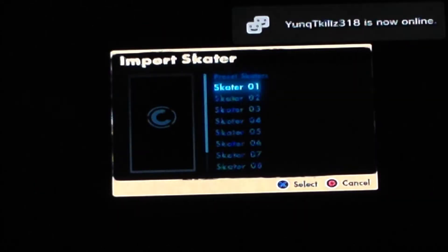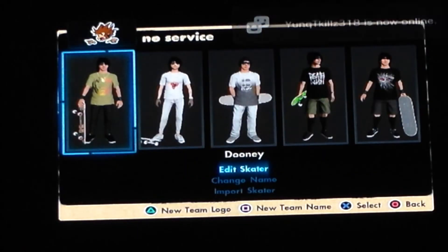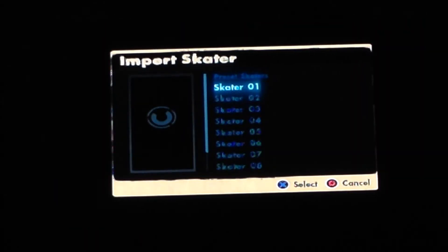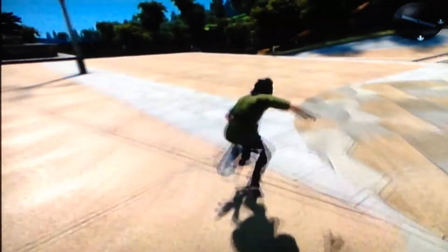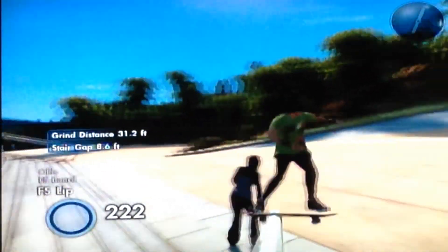Friends list is empty, of course. Going to Edit Skaters. Hey, Young Kills — if you're watching this video, what's up man! I haven't seen him online in a good year. Young Kills, message me if you want to skate on Skate 3. Contacts, friends list — still empty.